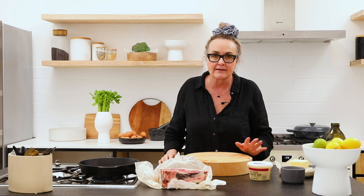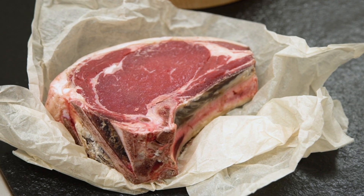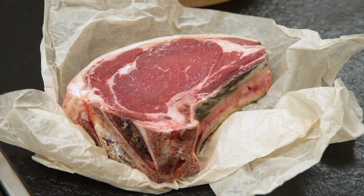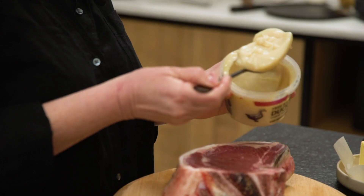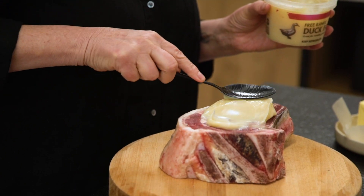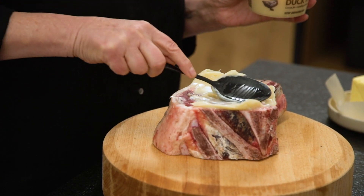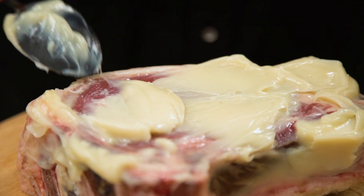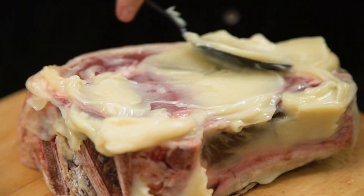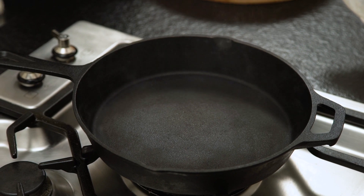I'm going to show you a few tips on how to make the perfect steak — well, that's how I do it. The first thing is, whatever cut of meat, bring it to room temperature. But before you do that, what I like to do is smother it in a fat — preferably beautiful free-range duck fat, which is fantastic, or butter. This adds flavor and helps to seal and caramelize it when you cook it.